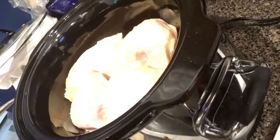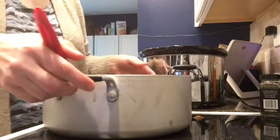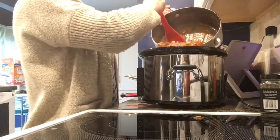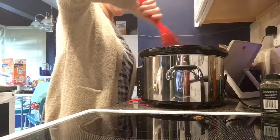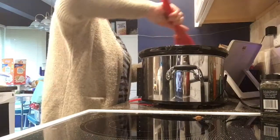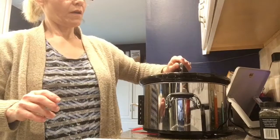In my crock pot, I have eight chicken thighs. They're partially thawed, not all the way. On the bottom, I put a little bit of the hunter sauce. With the chicken on the bottom here, I'm going to pour the hunter sauce over it, getting all that sauce yumminess in there. I'm going to make sure that some of the sauce gets near or on the chicken at the bottom. That's how it looks in the crock pot. I'm going to cover this and make sure it's plugged in.